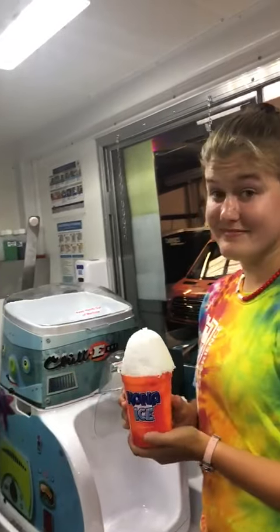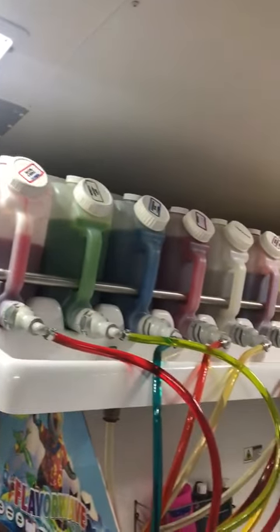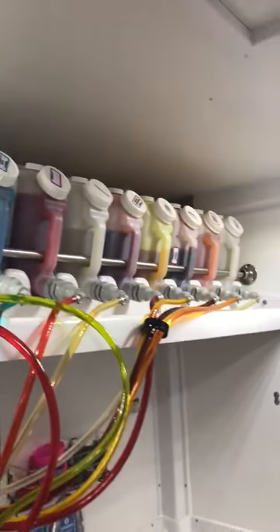And then once you do that, you guys can add flavors to those cups, and we keep all our flavors up here. Now some of you know that you can put the flavors on the outside of the truck — maybe next year we'll get to do that.